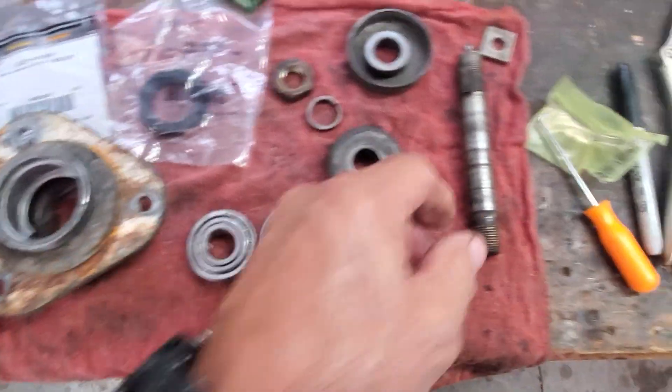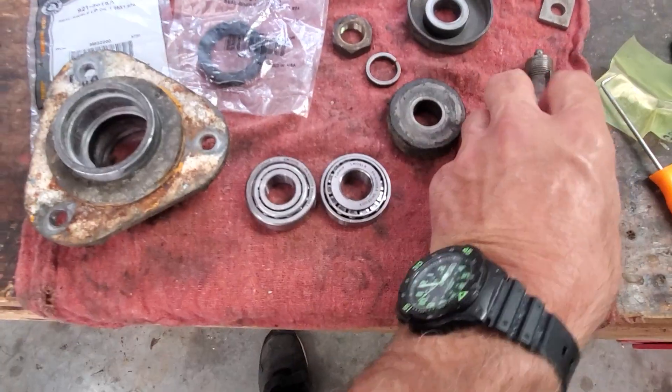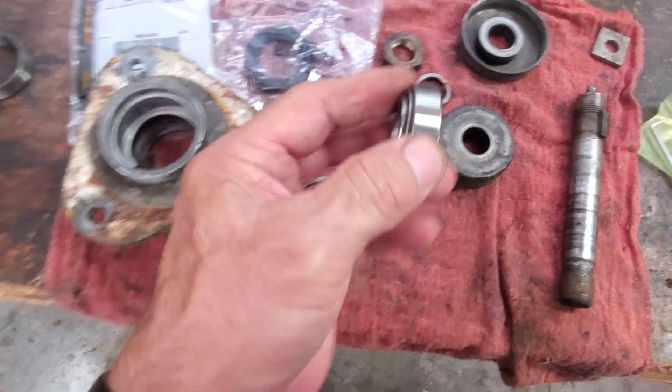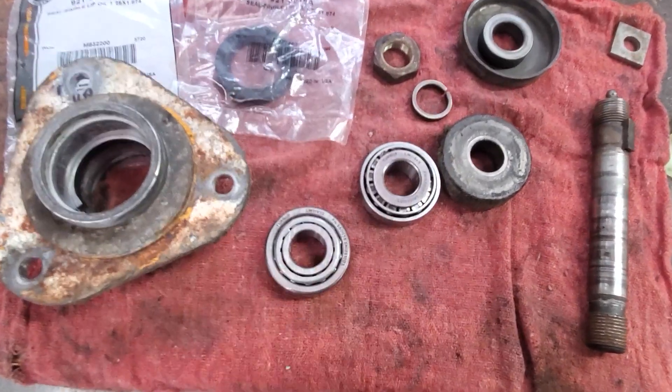Grease actually goes through the top and comes out of this hole in the middle. And these bearings are not sealed — they're able to be lubricated, which is probably why I got 27 years out of them.